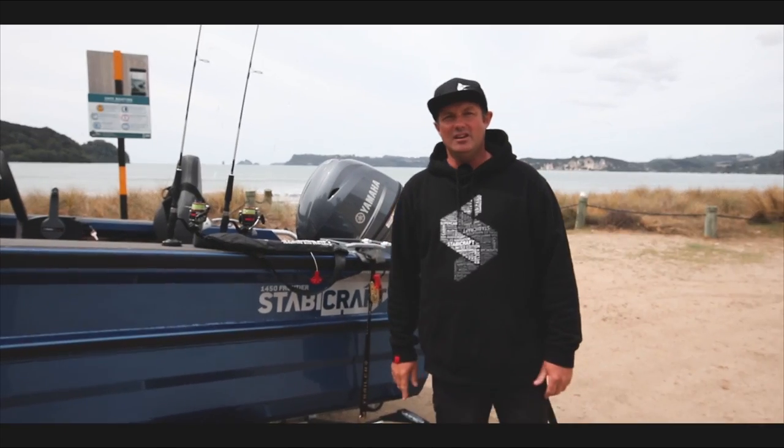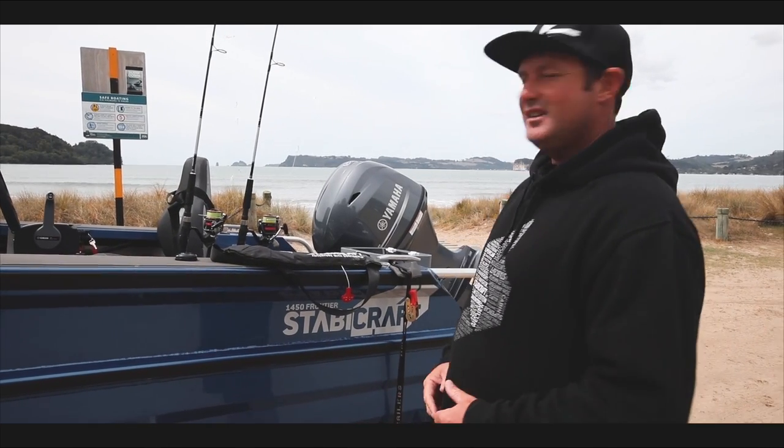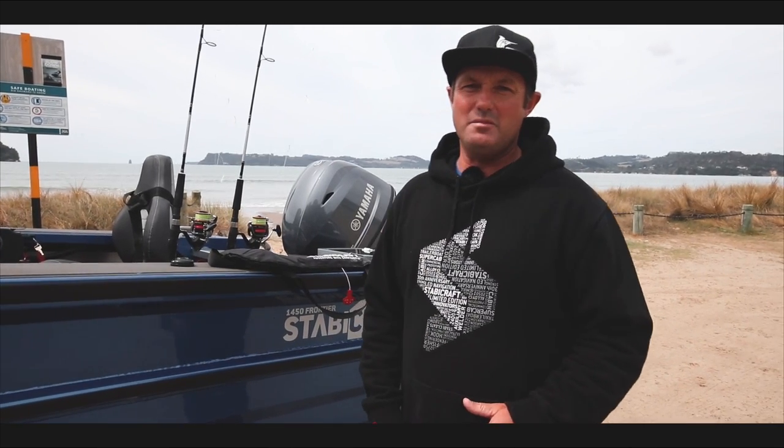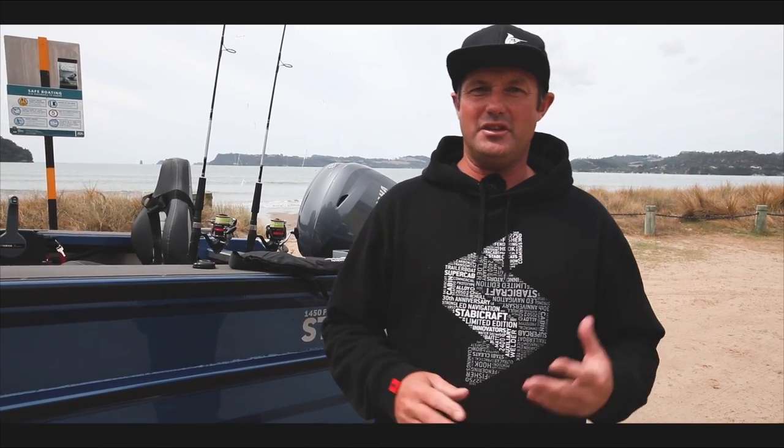G'day, Gene here from Fitty Angler. Today we're going to take you through a bit of a demonstration of beach launching. This is a sort of typical scenario here, a beach in the background with a little bit of a swell coming in today. Just going to run you through a few of the steps of what you need to do to beach launch effectively.